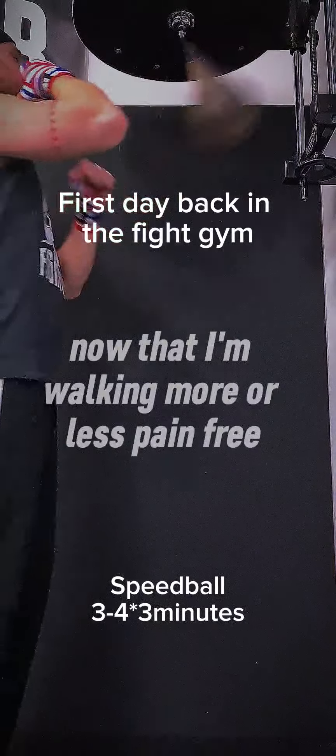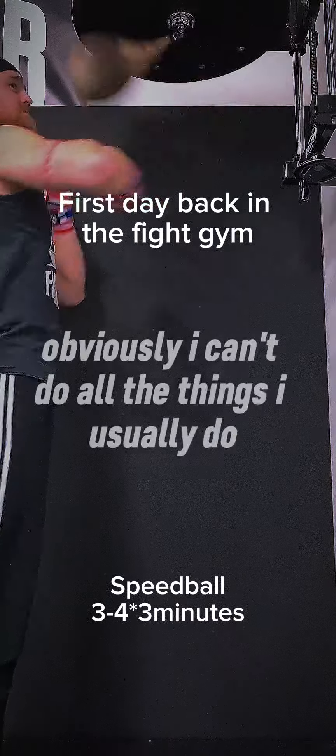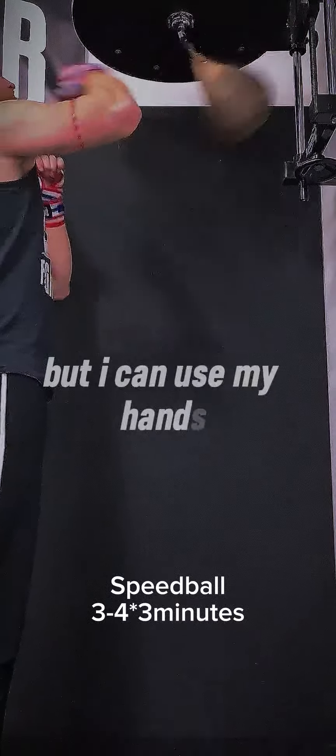Now that I'm walking more or less pain-free, it's time for me to return to the dojo. Obviously I can't do all the things I usually do, but I can use my hands.